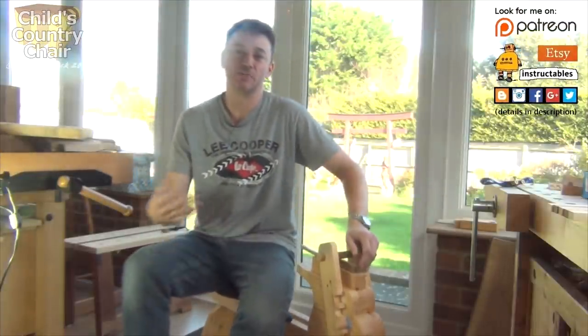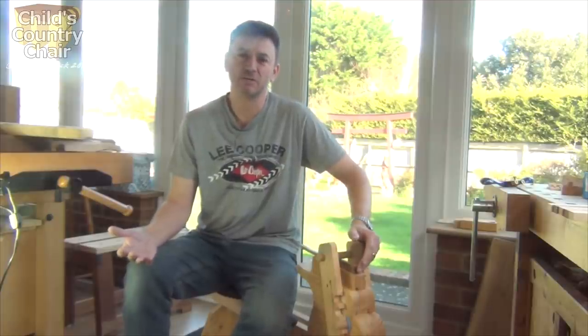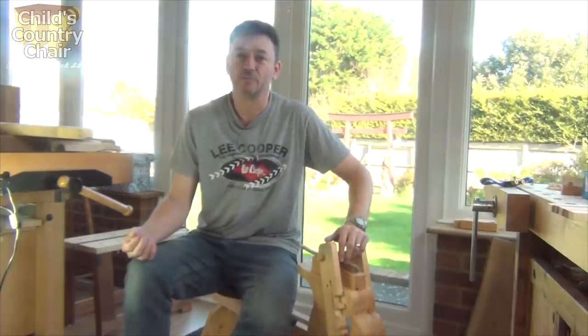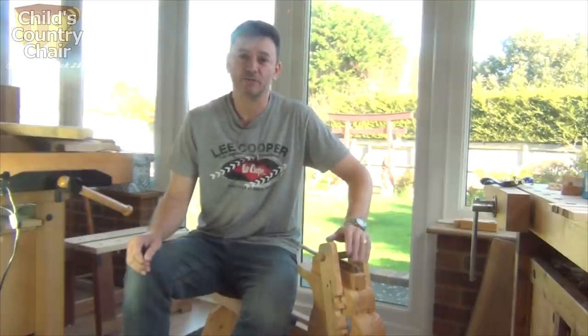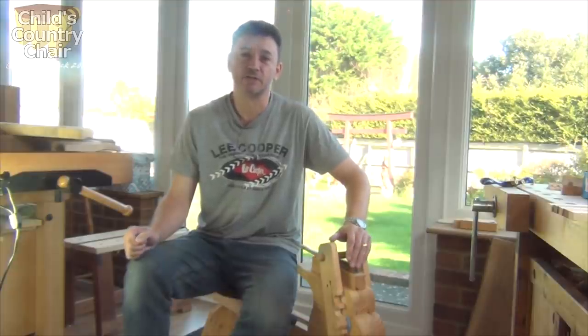Hi. I started building my country chair around about 11 months ago, last December, and I decided not long after starting it that I really needed a shave horse — which is this — to help me along. So you might have seen my project building the shave horse, but unfortunately after doing that, other things cropped up in life which meant this had to go on the back burner. So it's now November, almost a full year later, and I'm just about getting round to finishing it off, or should I say continuing the build.